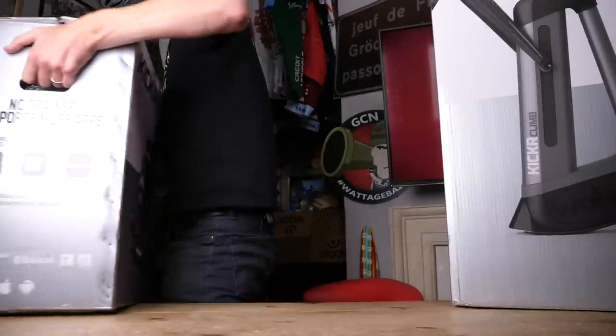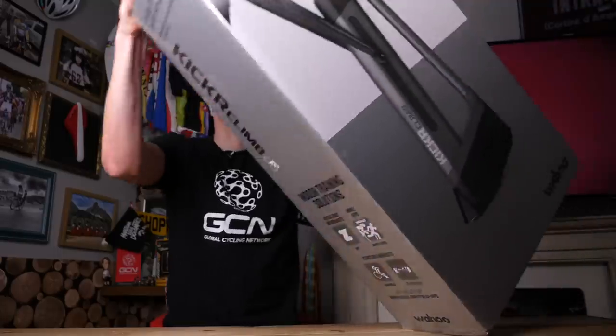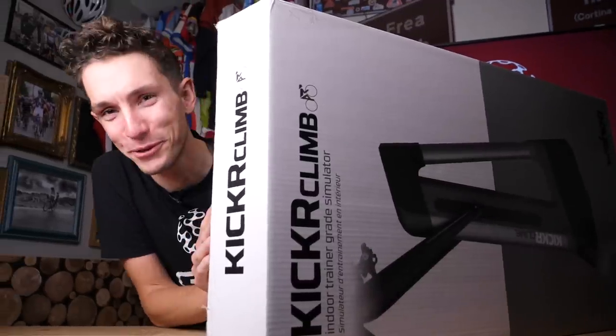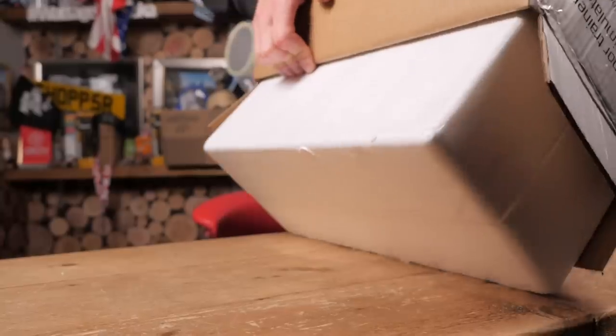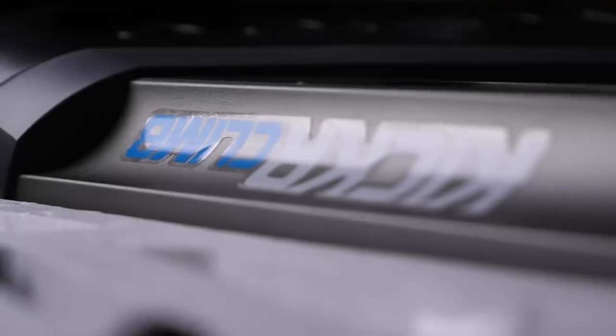Squeaky boxes. That's heavier than it looks. That one's also quite heavy too.